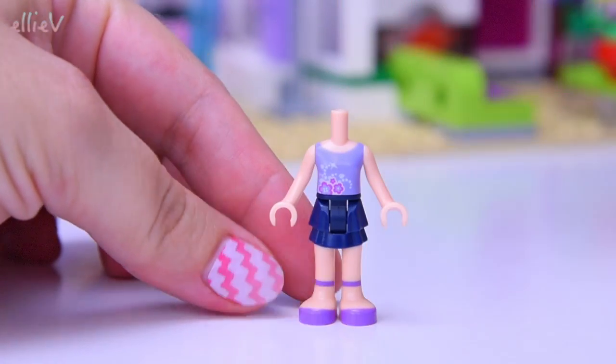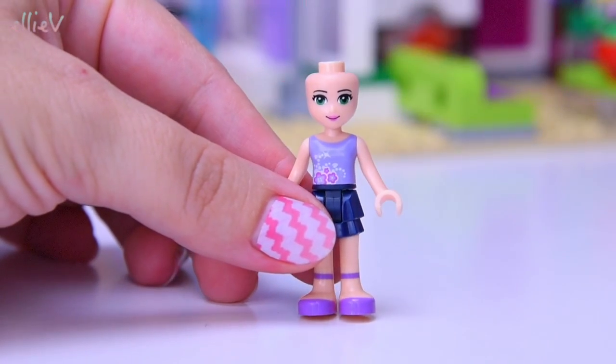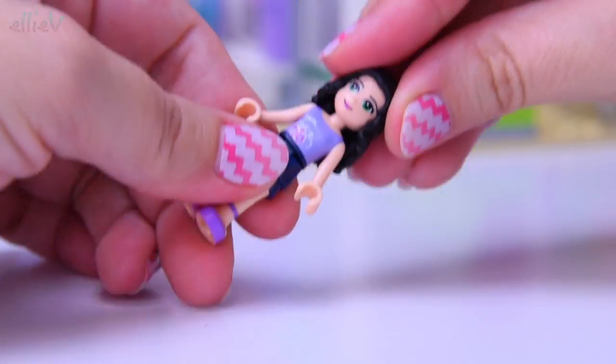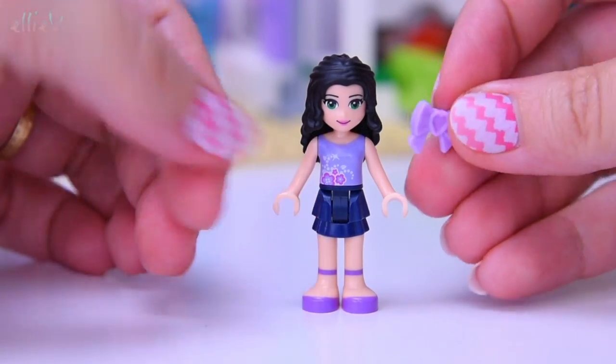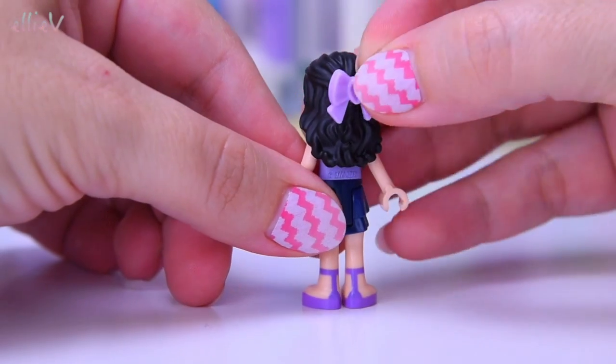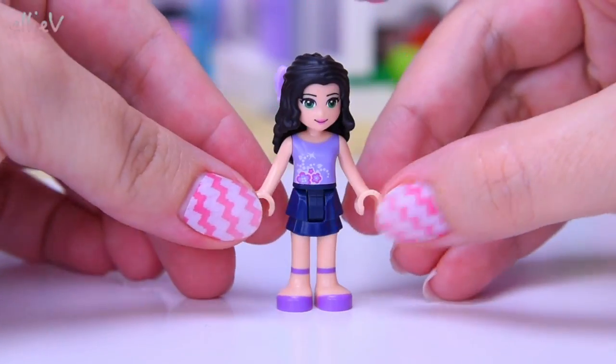Emma is wearing her traditional Emma outfit. Hello Emma — I love your green eyes and your beautiful black hair. And of course it would not be a proper Friends set if she didn't have a bow. There we go. Emma is ready, though she doesn't have a camera or anything yet.